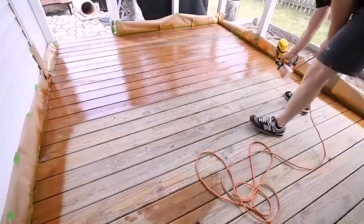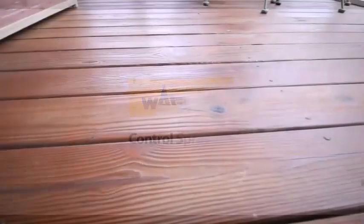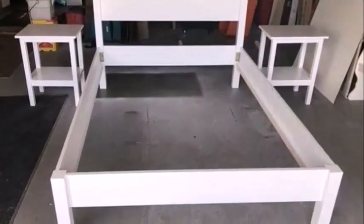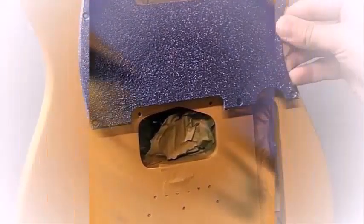A paint sprayer is convenient for applying paint in less time than with a brush or roller. Painting with a sprayer makes the work easy for both big and small jobs. You can stain paint with a sprayer or use it to paint an entire house exterior.